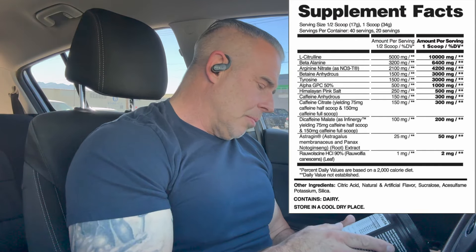Right on top of the label we have L-Citrulline at 10 grams. L-Citrulline is going to help with vasodilation because it's converted in the kidneys into arginine, which is going to increase nitric oxide levels in the body, increasing blood flow and nutrients to the muscles for ATP production — less fatigue, more reps, more sets in the gym.